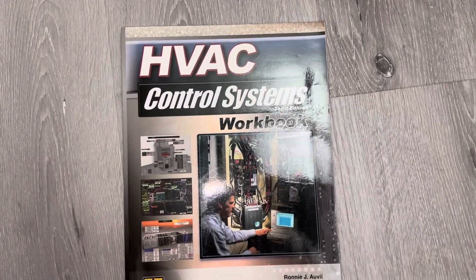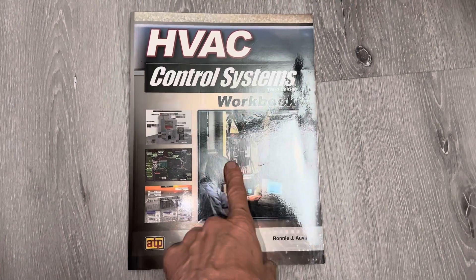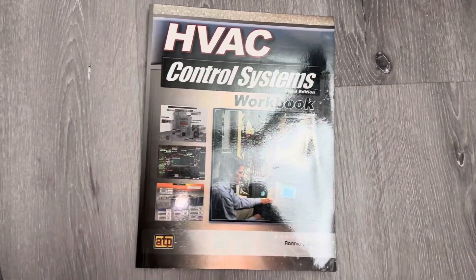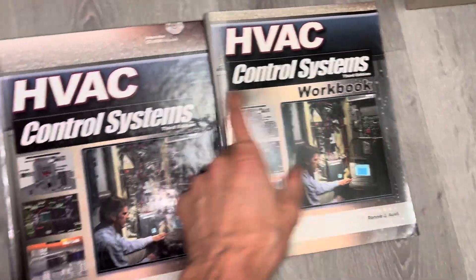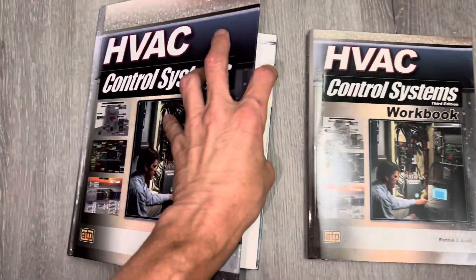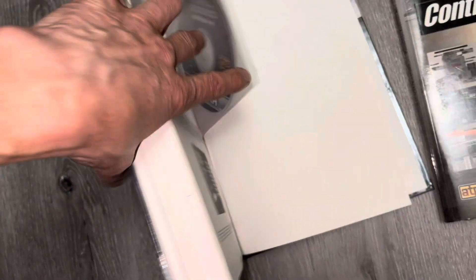HVAC Controls Workbook, 3rd Edition, Laney College. I have to update my video from the day before. I talked about the HVAC control systems, and that was this book. I forgot about the workbook that went along with it. So this is just a quick update — the video I made just on this book alone came with the interactive CD that's in the back.